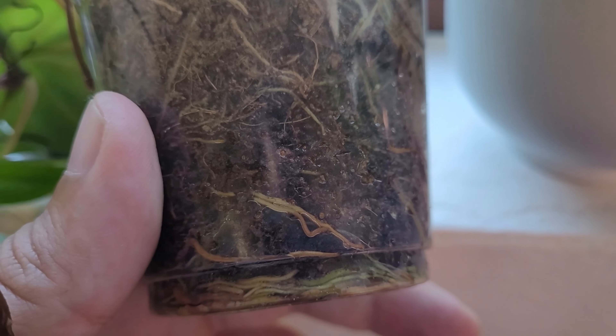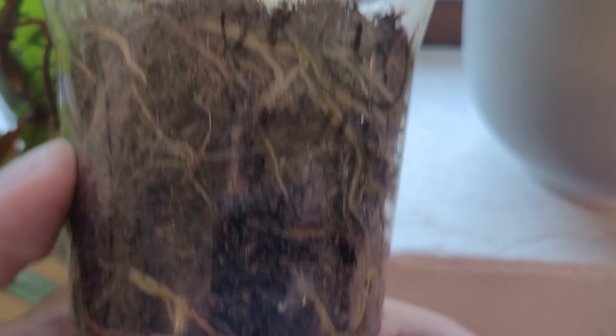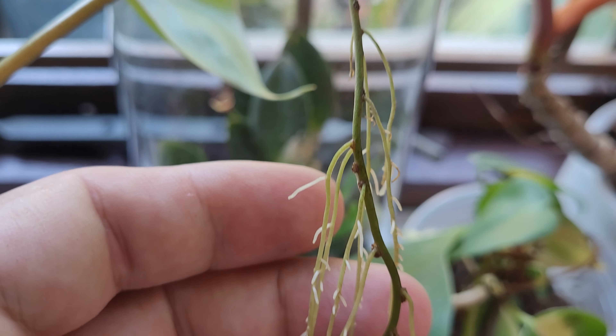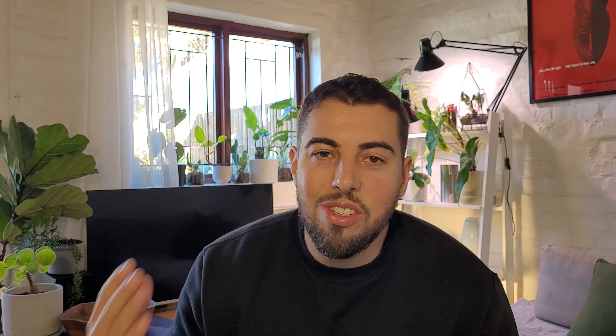Our plants have specific needs, and their roots are their lifeline. They absorb all their water through tiny little hairs on their roots, so when the soil gets too dry, these hairs can't function properly and your plant will struggle to drink.